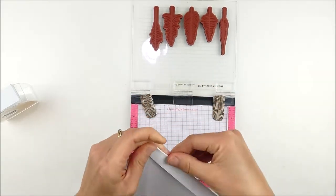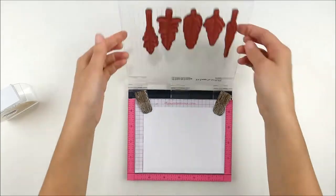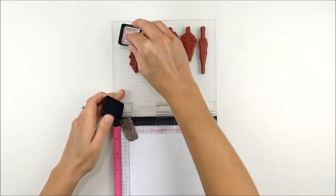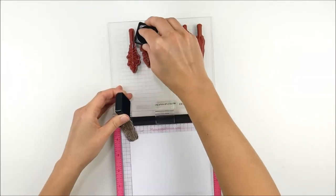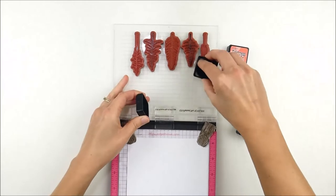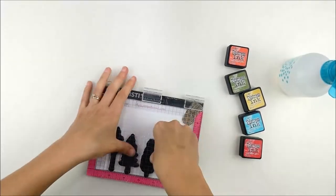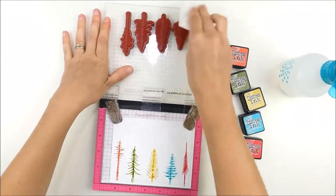I ended up masking with my Post-it tape a little more than I really wanted, so I folded it around to the back so that it would just mask a little line — I wanted to make sure the line of those trees was perfect at the bottom, and it was harder to make them all match up without doing that. Now I'm using distress ink cubes to ink these up and the colors I'm using are Ripe Persimmon, Peeled Paint, Fossilized Amber, Peacock Feathers, and Candied Apple. I'm just inking up the stamp with each cube, misted it with water, and then stamped.